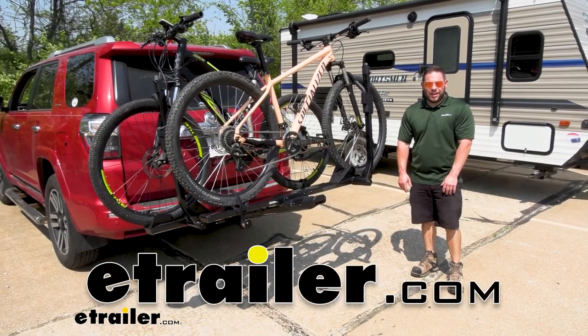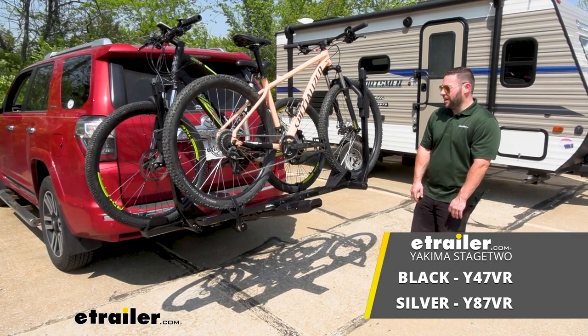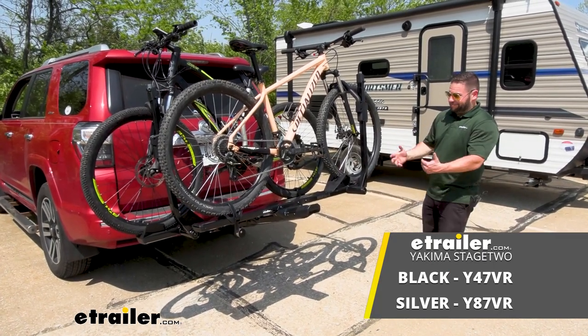What's up everybody? It's AJ with eTrailer.com. Today we're going to be checking out the Yakima Stage 2 Platform Style Bike Rack. It's going to hold two bikes — let's check it out.